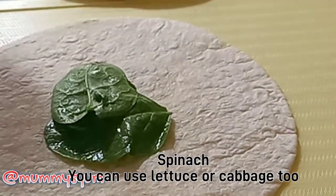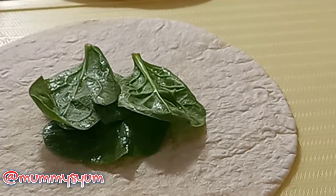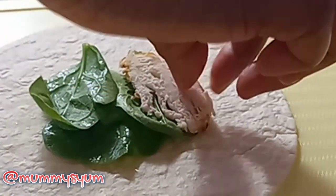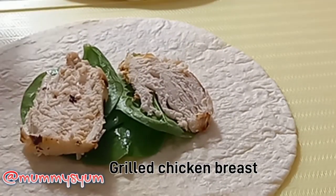I'm using spinach today — you can use any other vegetable that you have. But I'm using spinach this time, and then I'm going to add my grilled chicken breast.